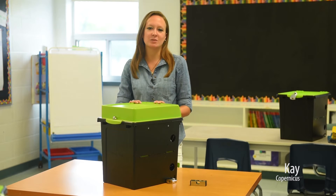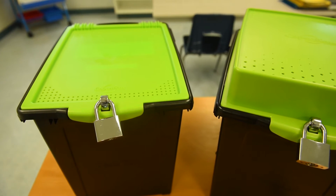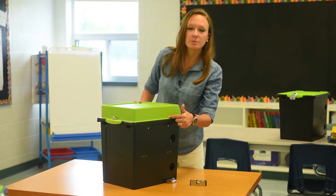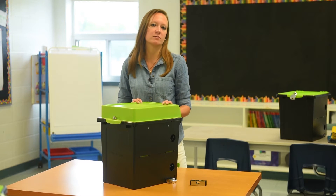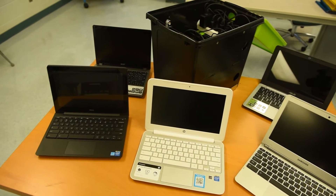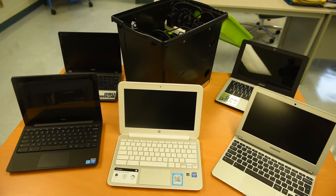For those of you with Chromebooks in your classroom, you'll be excited to hear that our popular and affordable TechTub now accommodates more models and holds even more Chromebooks. Our design team revamped the lid to be taller so that it can accommodate a wider range of Chromebooks and all of their different cables. With this change to the lid, the TechTub can store many popular 11-inch models from manufacturers like Dell, HP, Acer, Asus, and Samsung.